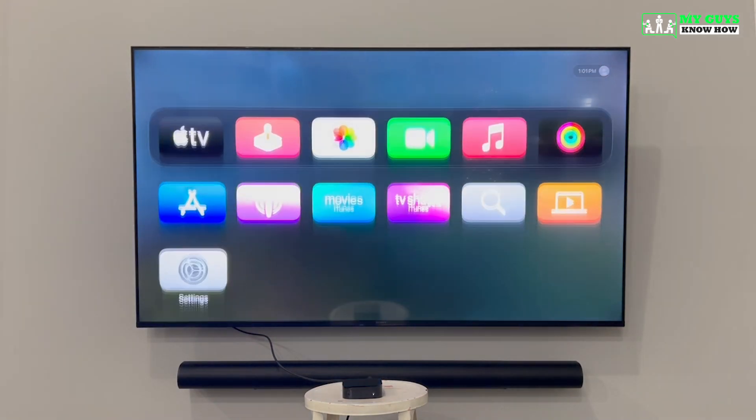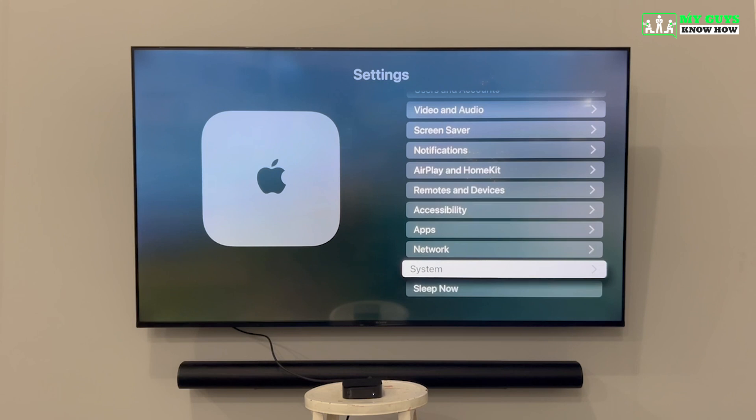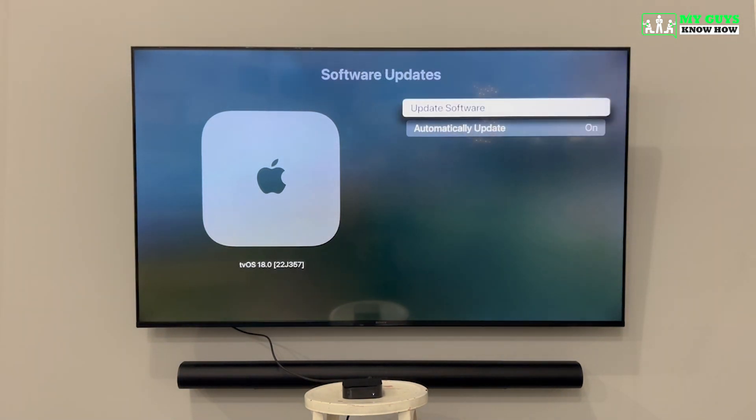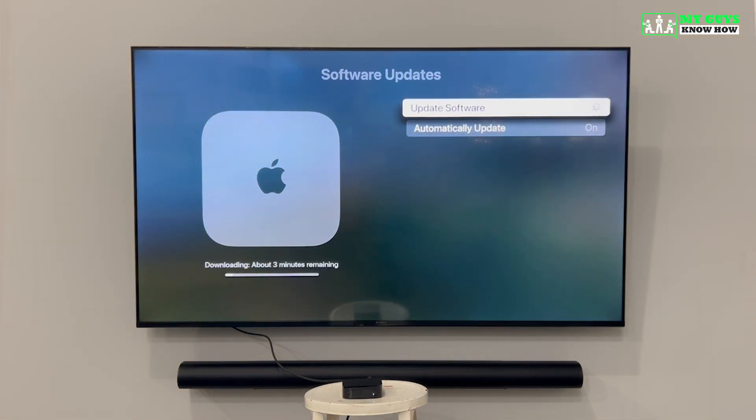Now that you've completed all the initial setup steps, the next thing you need to do is update your software. Go to the Settings app, click System, and then click Software Update. You can see that the Apple TV is set to automatically update, but because you're setting it up for the first time, you should manually check for updates. Select Software Update to start the download and installation. It can take up to five minutes for the Apple TV to fully reboot.